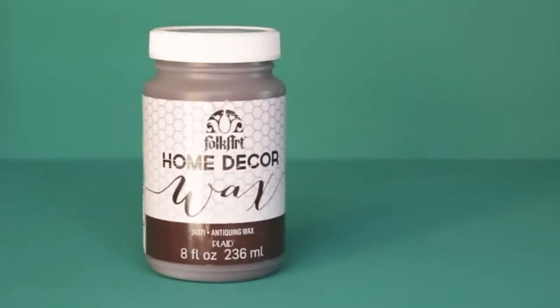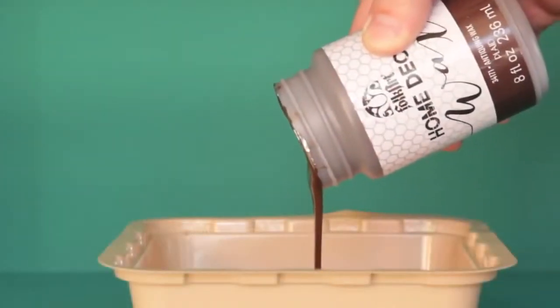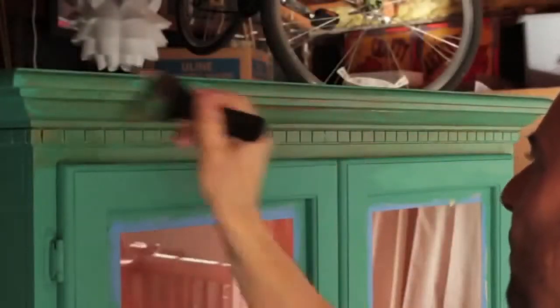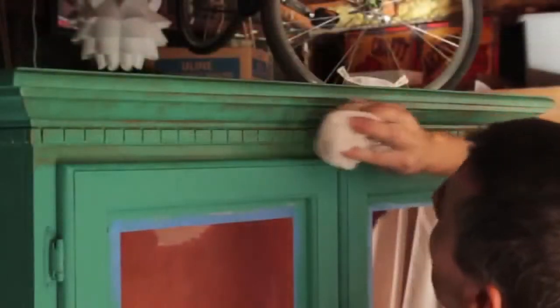Antique wax and sanding is next. Depending on the look you want to achieve, you can sand before or after you wax. The antique or clear wax will seal and protect your project. The wax is water-based and easy cleanup. You can apply the wax with a brush or a rag. Add more or less antique wax depending on the amount of distress you desire. I like to tap the wax with a lint-free cloth.